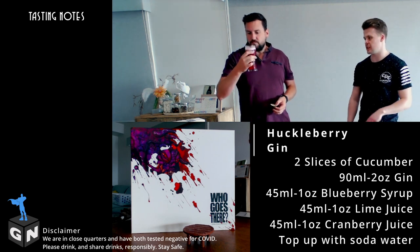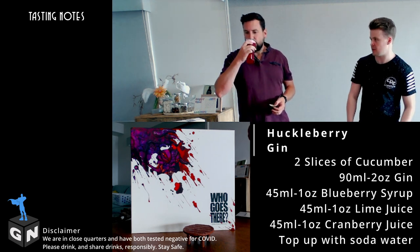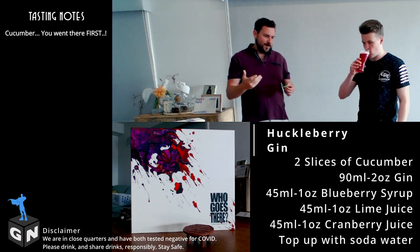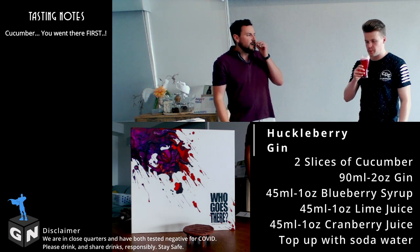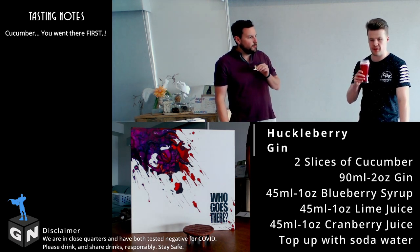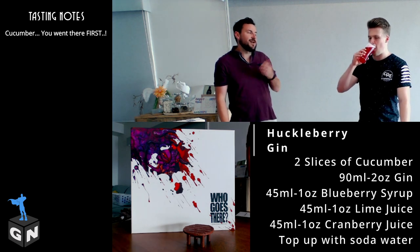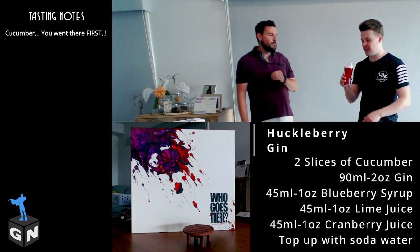Is this your first or second time trying this? I've had this drink quite a lot — I quite like it. You can definitely taste the cucumber, but it's not overpowering. It's a good flavour. Yeah, you don't need much cucumber — it's not a strong flavour but it really comes through.